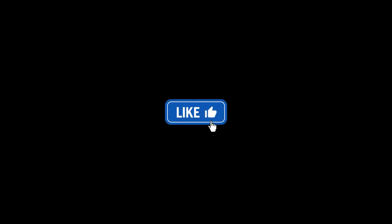Thank you for watching. Please like and subscribe. Bye!